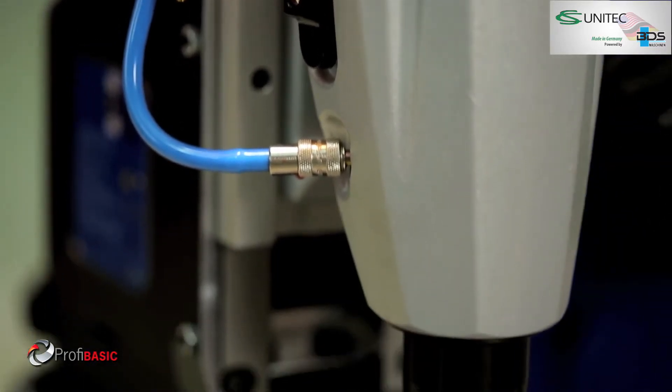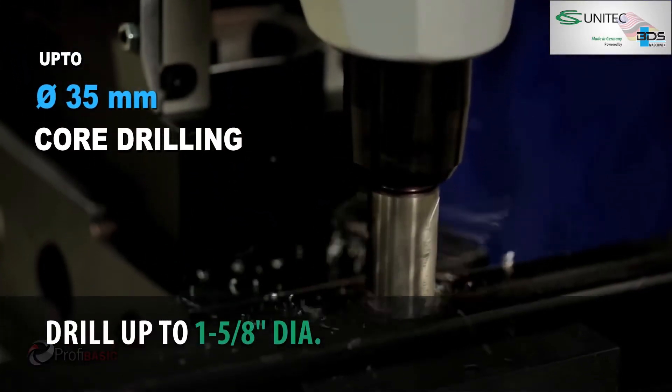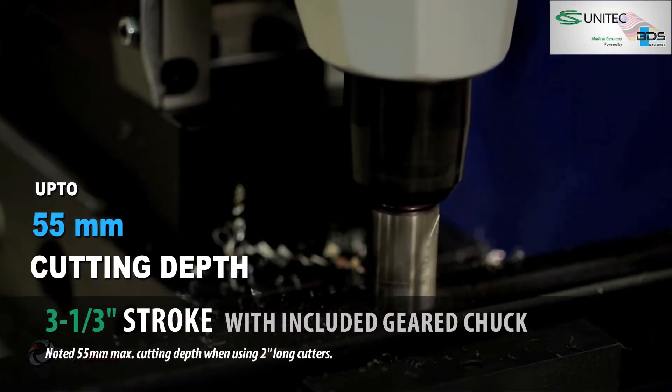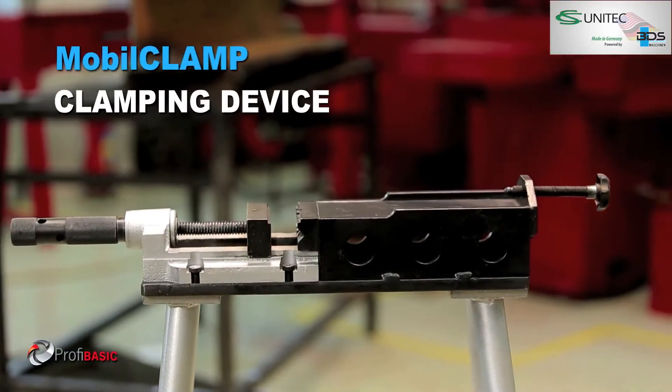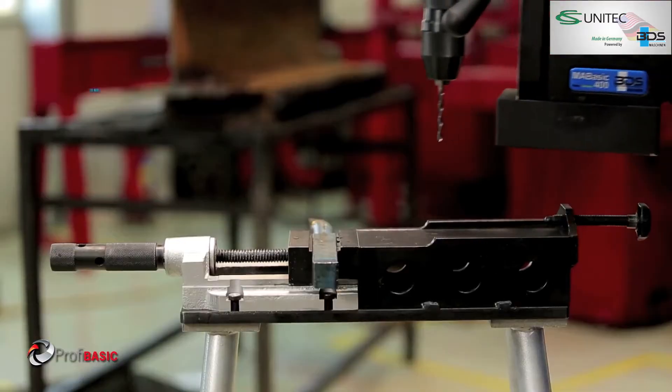Up to 35mm diameter core drilling and up to 55mm cutting depth capacity. The BDS mobile clamp clamping device makes drilling on small jobs easy and quick.